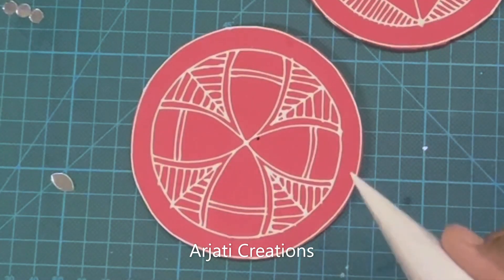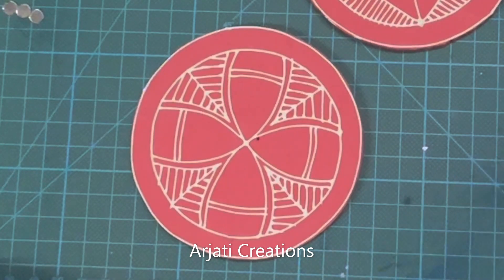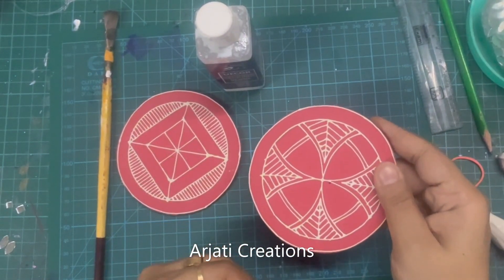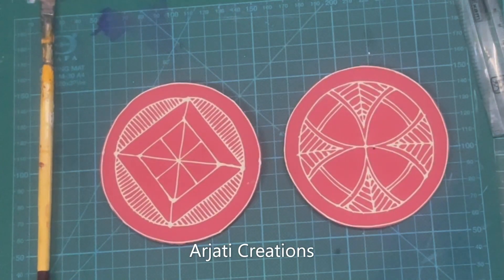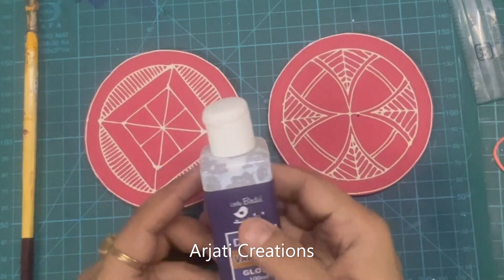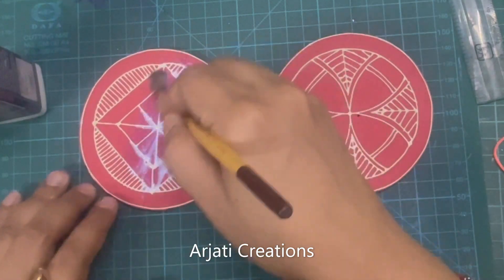I'm going to leave both of these to dry and then show you — first we'll seal them and then we'll stick our mirrors. Now see, this has completely dried up. Only do finishing work after the cone work has dried up — depending on weather conditions it may take less or more time. Now I'm taking my decor varnish from the brand Little Birdie, which dries up really fast. I like this product — just do a good coat of varnish.